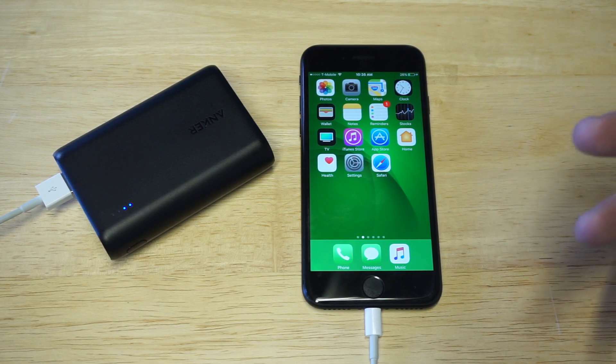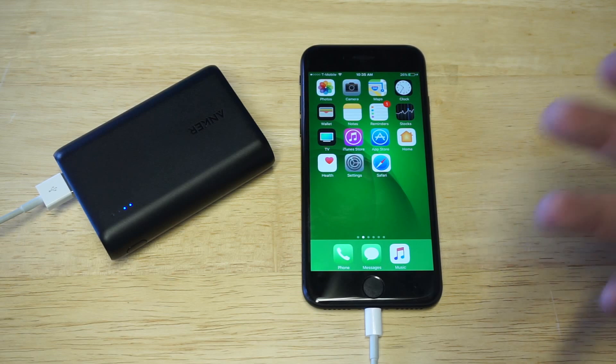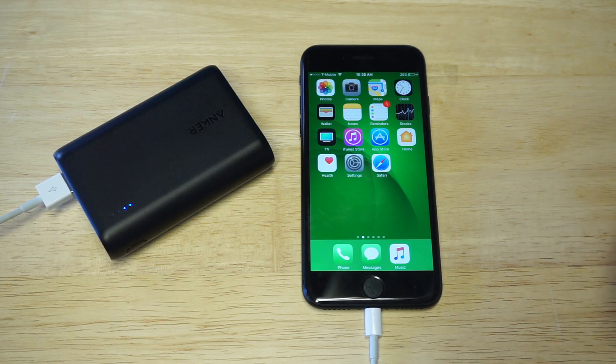I think it's time to make an investment in getting some kind of external battery for your iPhone. It's 2017, and even though the batteries on these iPhones keep getting a little bit better and larger, battery issues are going to continue to be a problem. Make the investment in one of these — you won't regret it.